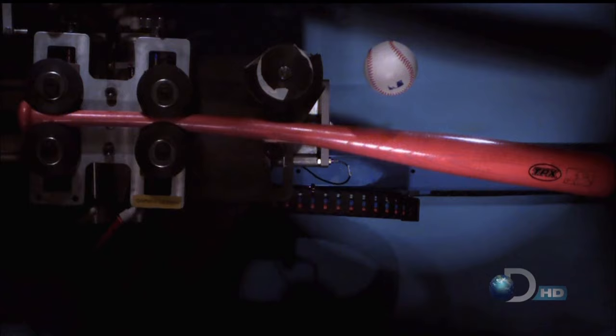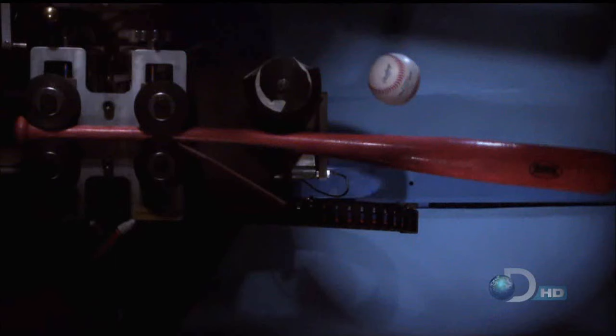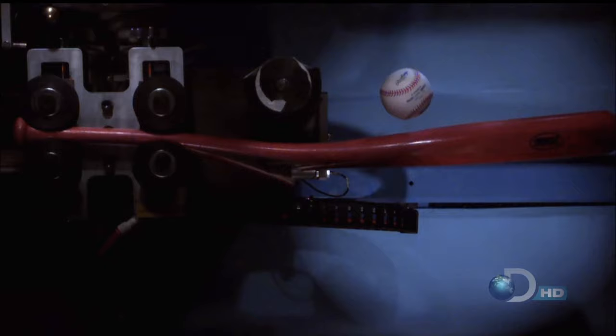We all know by now that here at Time Warp, the uncommon is commonplace. Okay, we got lucky. Just as the ball is making full contact, we're seeing the bat is starting to break. It's not that the ball is harder than the bat — far from it. But when a batter misses the sweet spot, the force of the ball makes the bat vibrate and bend so violently that it splits at the weakest point, often along the grain.